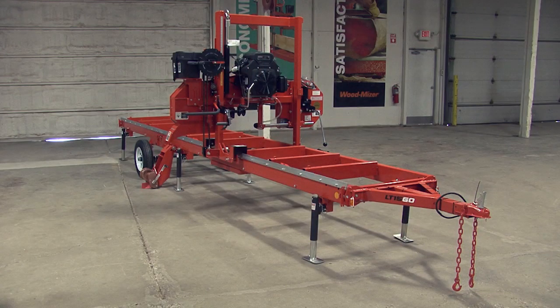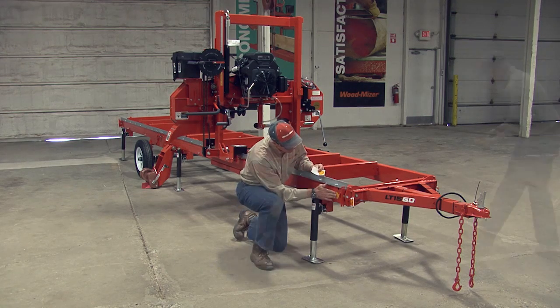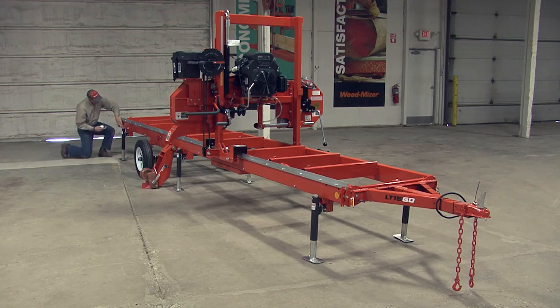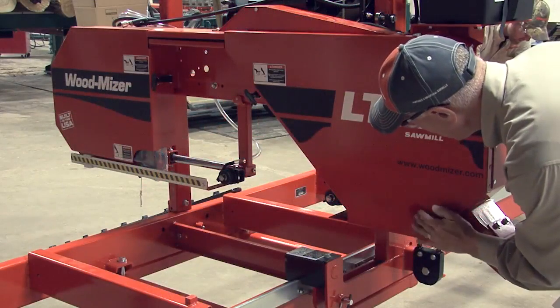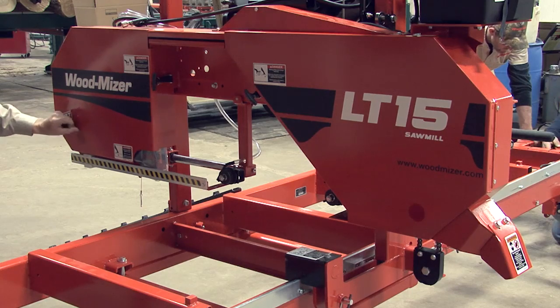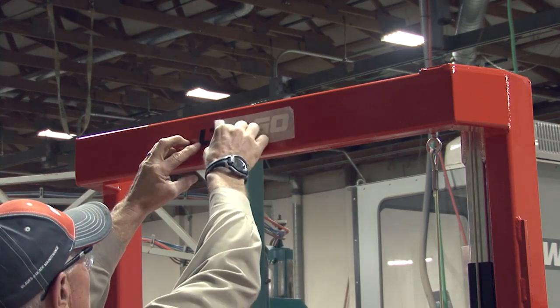With that complete, take the reflector stickers and place on the bed frame. Two yellow ones go on either side of the hitch end, and two red ones go on either side of the rear. The remaining two reflectors go on the head of the mill. Lastly, place the LT15GO stickers on the top of the head mast assembly.